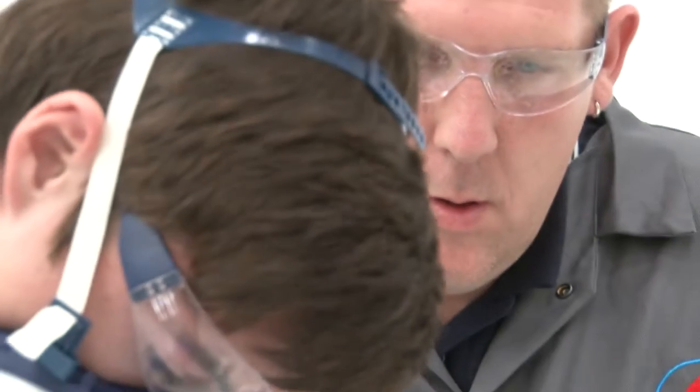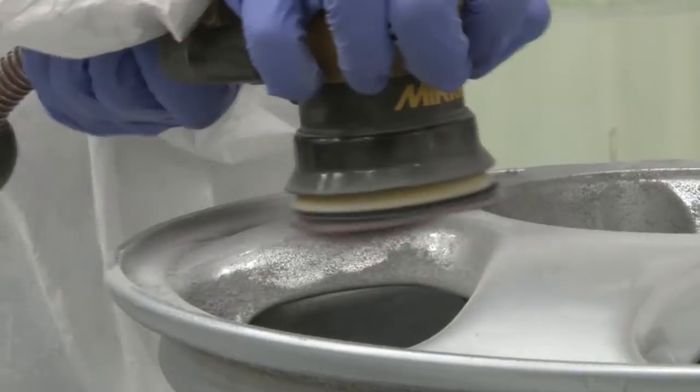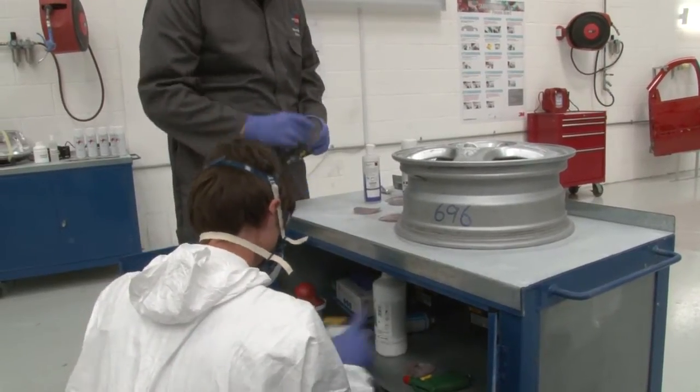We keep the courses to a minimum of one and a maximum of four students. Anything bigger than four we find is more of an open day rather than a training course. You'll only ever find a maximum of four people on our courses.